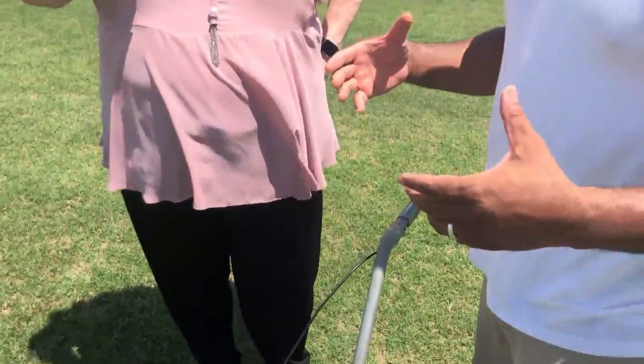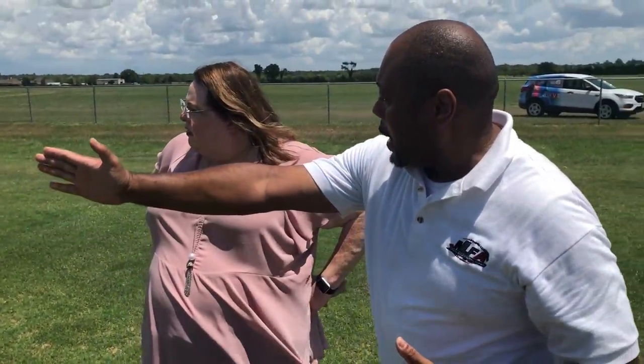Now if I had my string, I would actually plot out the entirety of the field — the length of the field and the width of the field. That's how you keep it straight. That's how we keep it straight, but we're just demonstrating today.